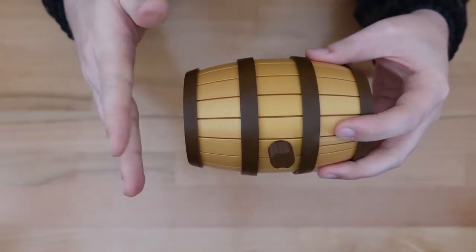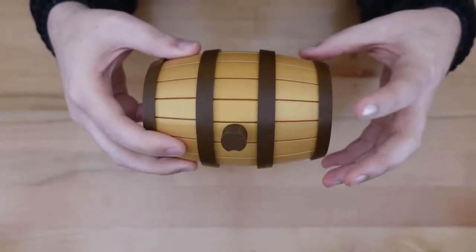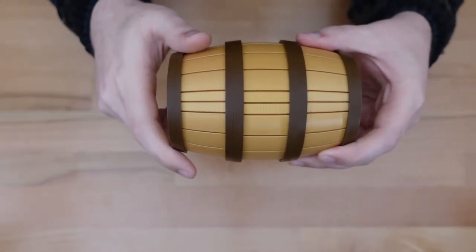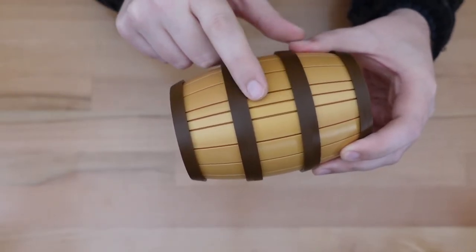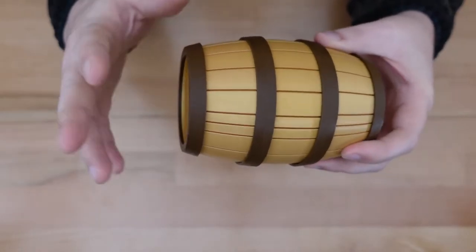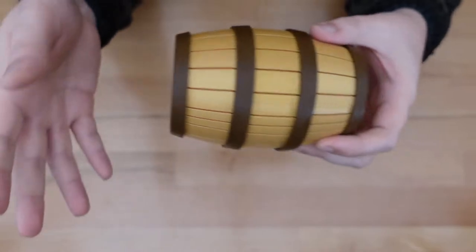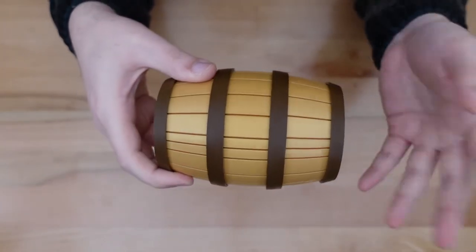We don't really want to mess with that yet, so I'm going to return it back to its original position. The bottom of the barrel has these little stave indicators showing you what the starting configuration was. This is going to be very important because we have a lot of moves going back and forth, and those help us keep track of where we are.